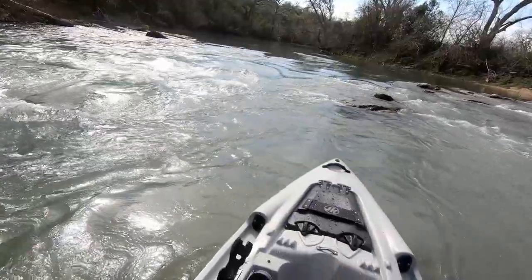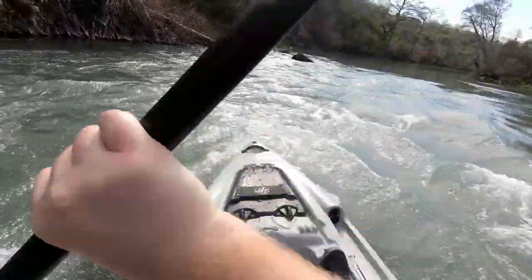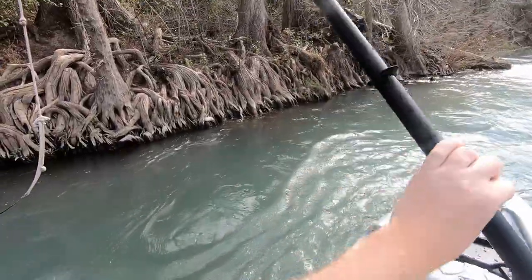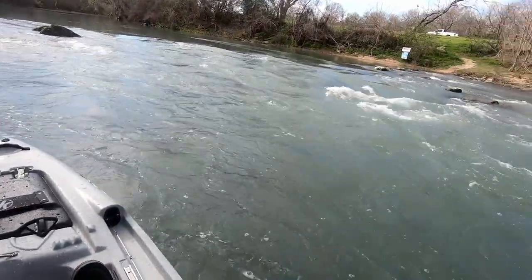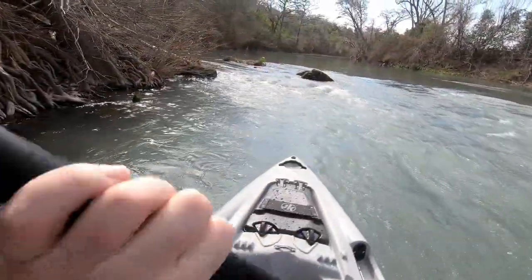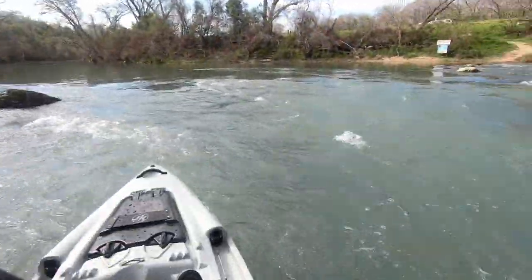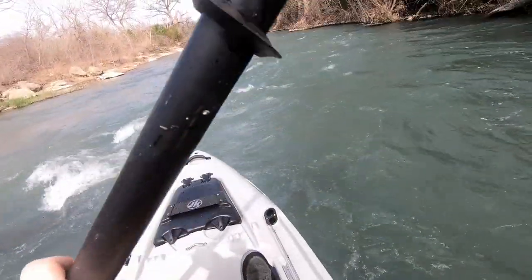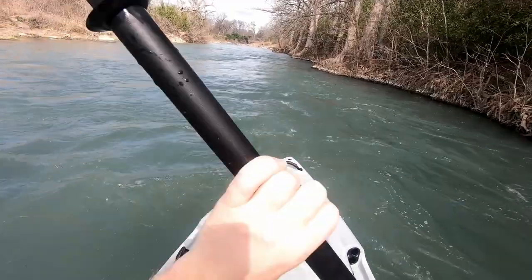Now I'm going to cross-stream ferry to the left — easy, no problem. Head back right again. With that rudder system on it, it makes all of that a breeze.